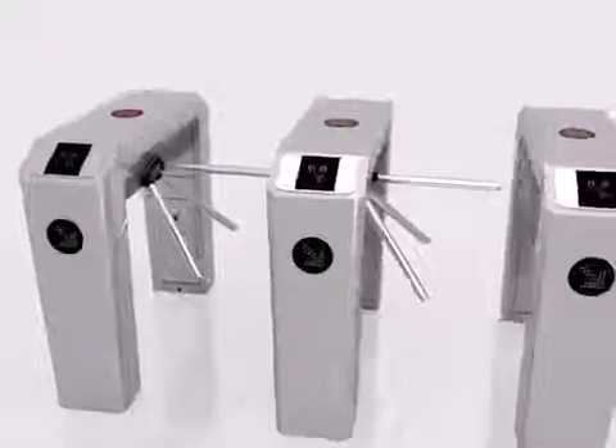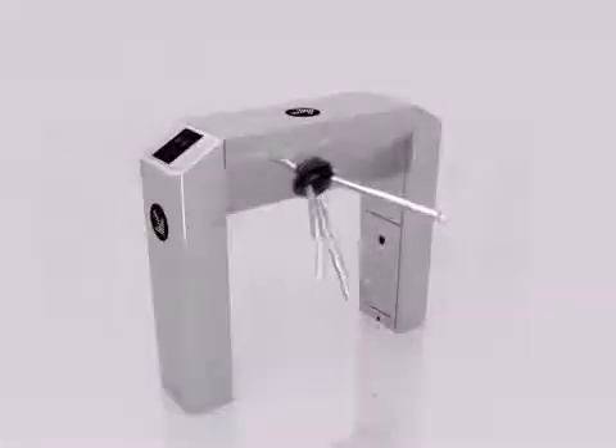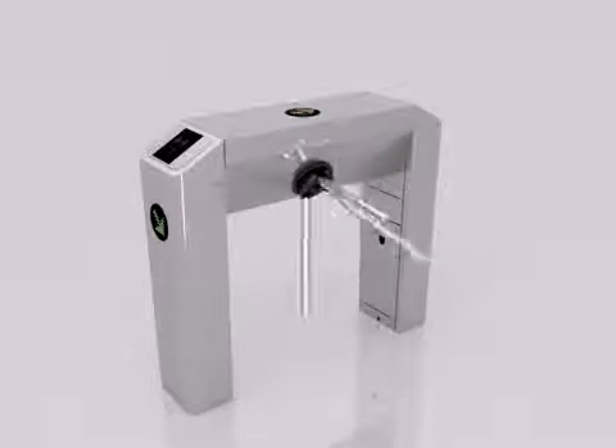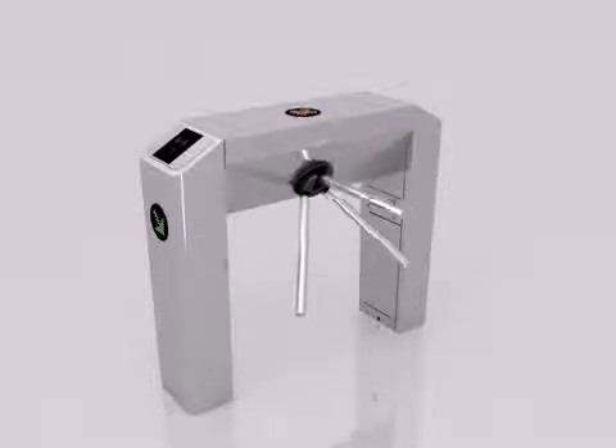We understand the needs of our customers, that's why this machine is made to be quick and easy. Our turnstile also comes along with the RFID panel, fingerprint panel, and face detection panel, all tailored towards your taste preference.